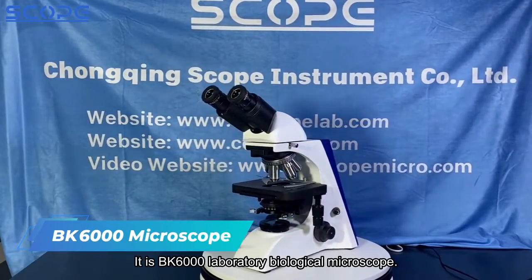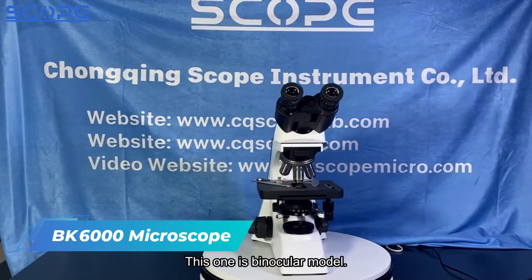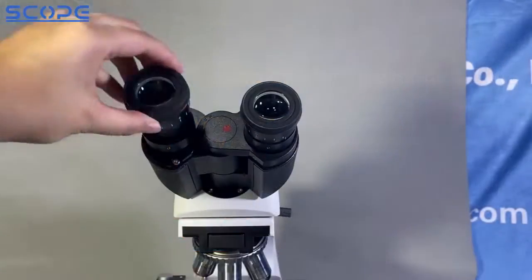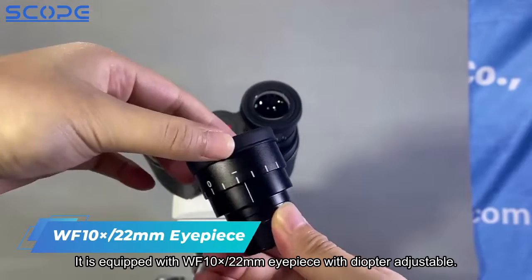This is the BK6000 laboratory biological microscope, binocular model. It is equipped with WF 10x 22mm eyepieces with diopter adjustment.